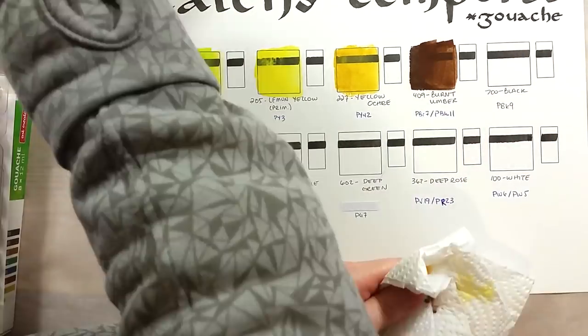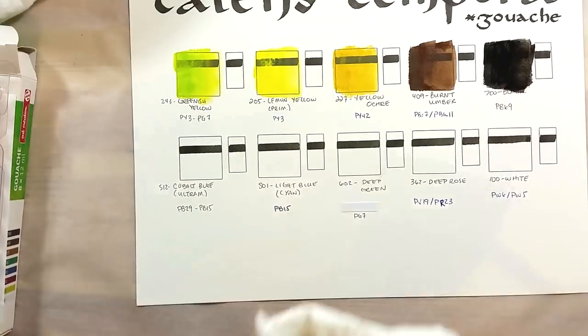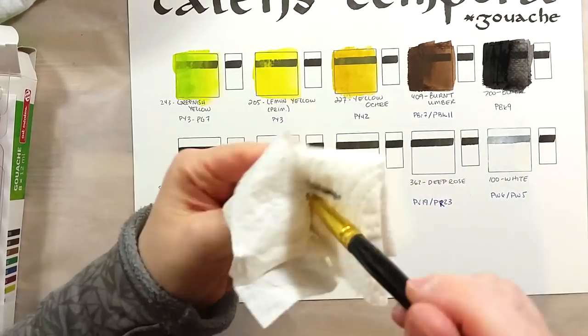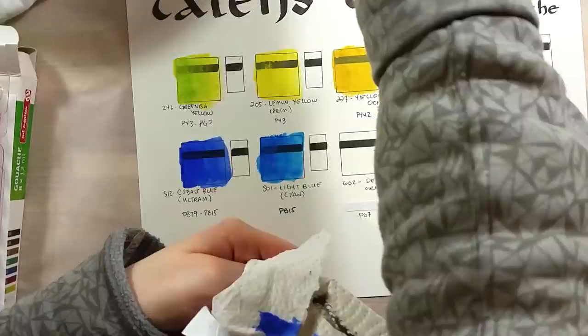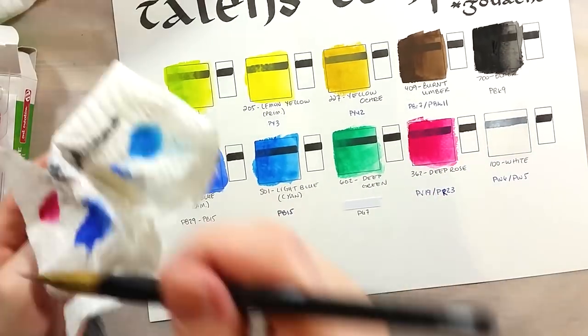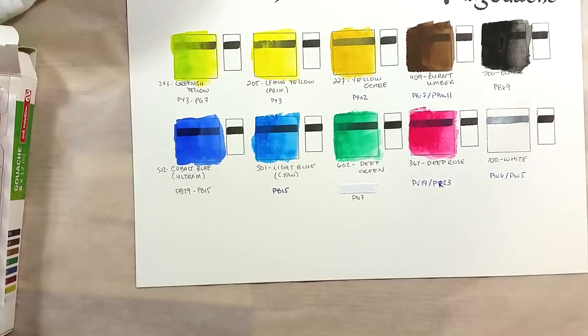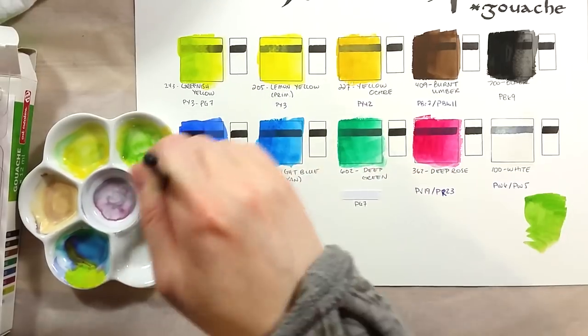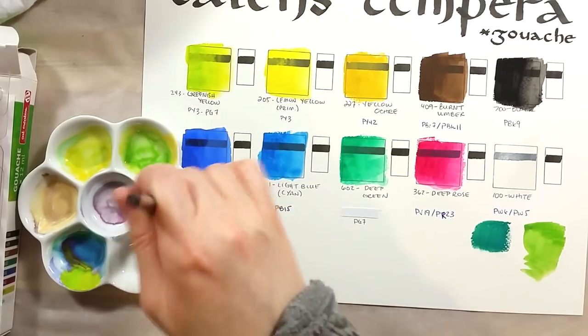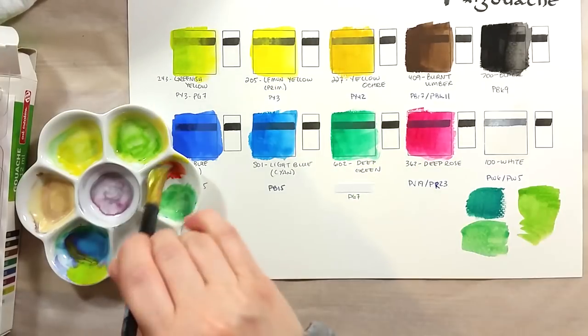They were all really easy to lay down, either the paint from the tubes or the one from the jars. The colors have a decent level of opacity, especially since these are gouache and not watercolour. They were also really easy to mix and I was able to easily create more greens, purples, and oranges.